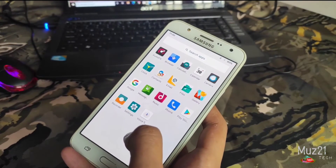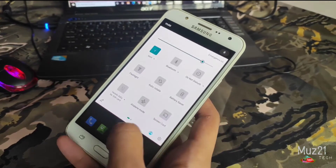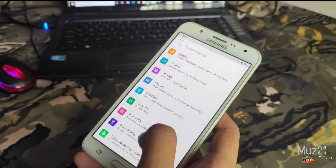There are only a few apps in this ROM. You can't install themes in this, but they've given another option to change your font, icon shapes and colors.